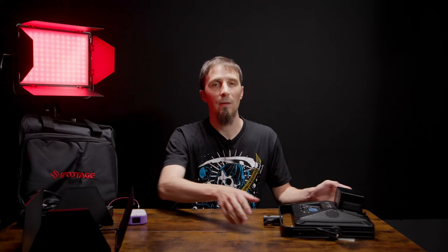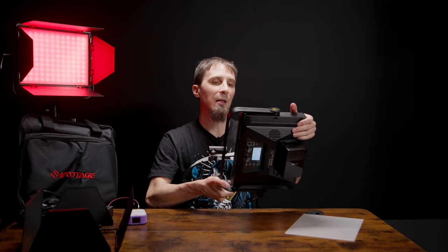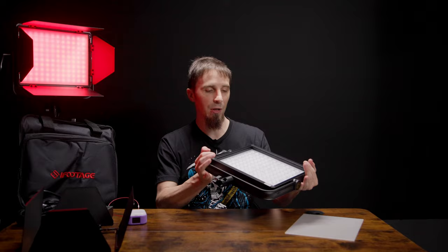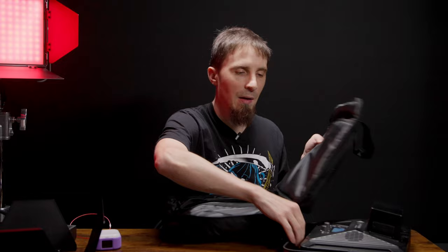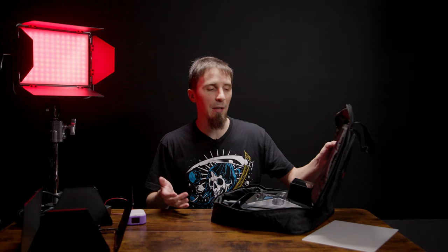This RGB light is on one percent right now, so you have a lot of latitude with different colors and brightness settings. The build quality is awesome — they're a bit more hefty because it's all metal construction with very few plastic parts, and they seem really well made. They come with carrying bags — not a crazy cushioned bag, but super convenient to throw it all in: your modifiers, battery packs, and power supplies, so you can easily shoot on location.